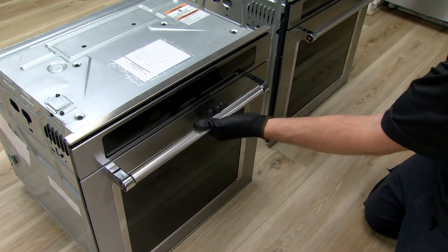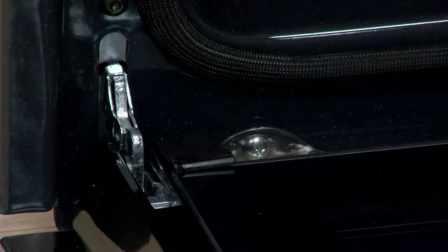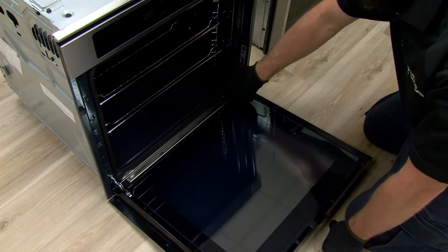First step after unboxing is to remove each oven door. Open the door as far as it'll go, then flip each clip up on each side.